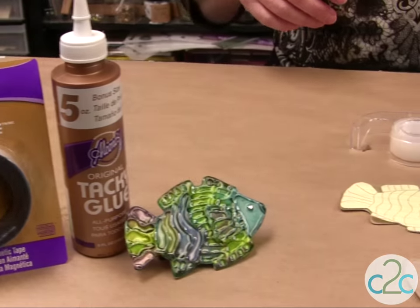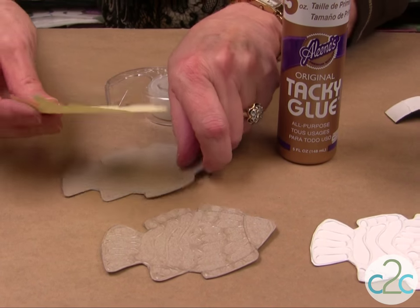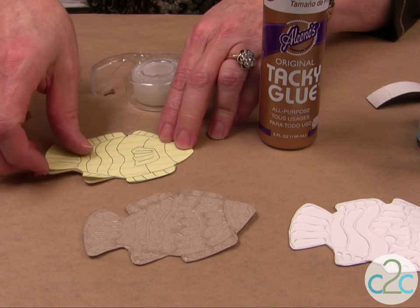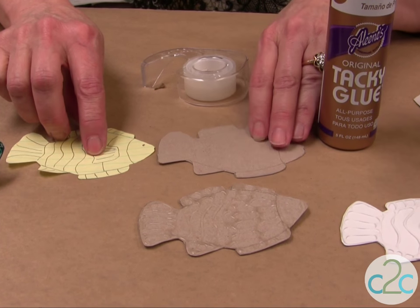It's a really easy project. I'm using cardboard — just cereal cardboard. I trace my pattern, cut it out. I don't do all the details on my drawing, but I set it aside so it gives me an idea of what I want to do.